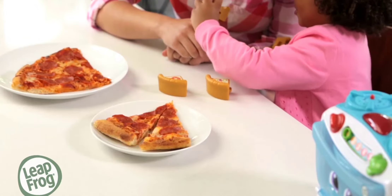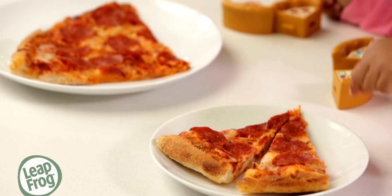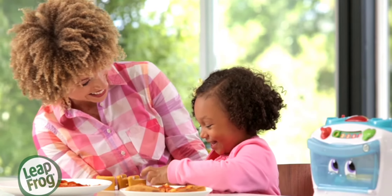Count, cook, and share with the LeapFrog Number Loving Oven. One, two, four, four. One, two, four, four. The perfect recipe for number learning fun. Ooh, the animal...